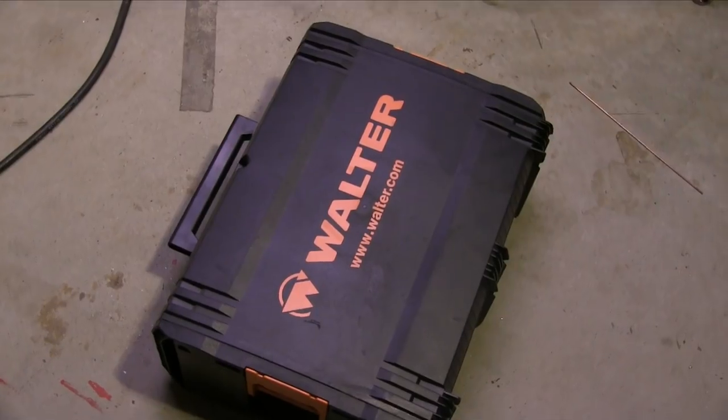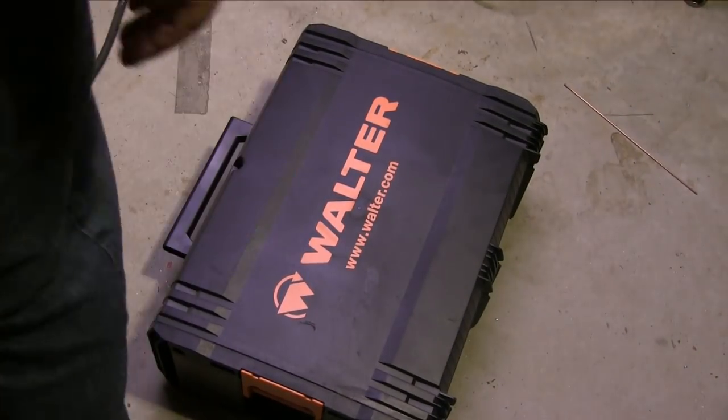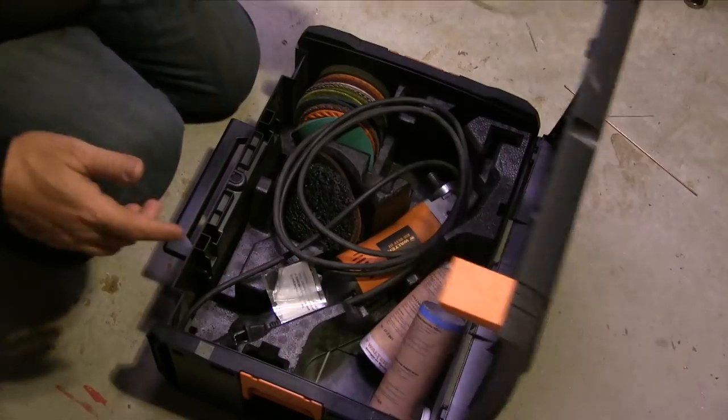So now I've got a little hockey puck here and that's going to let me polish a lot easier than trying to polish just that surface alone.